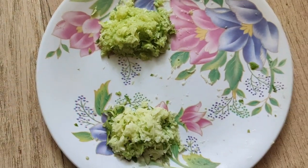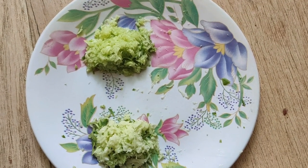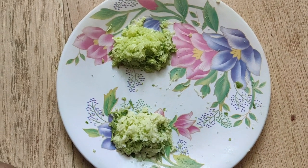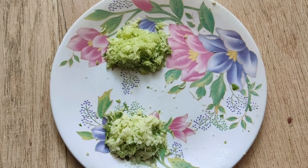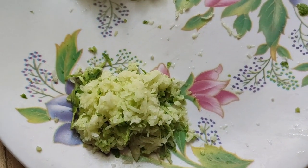It is a very important ingredient. There are calcium, sodium, magnesium, phosphorus, and potassium in it.